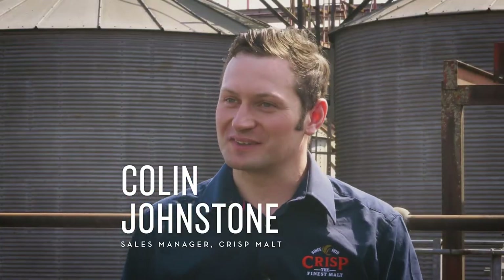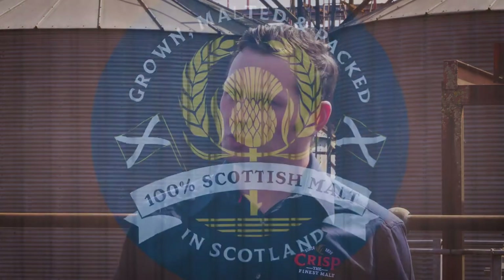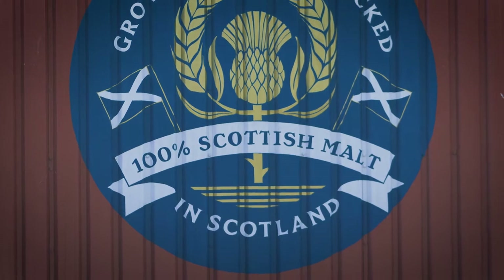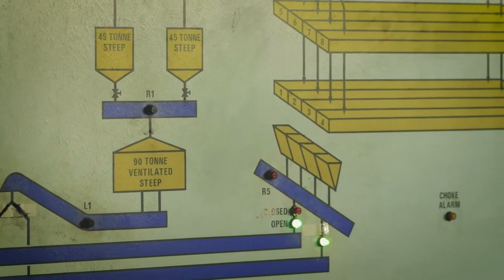Here at the Castle Street Maltings, we're bringing the barley in from our stores which are just about half a mile away down the road. We'll get it through steeping, germination and kilning — the three key stages of the malting process.